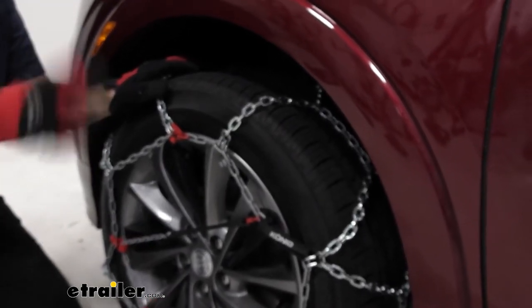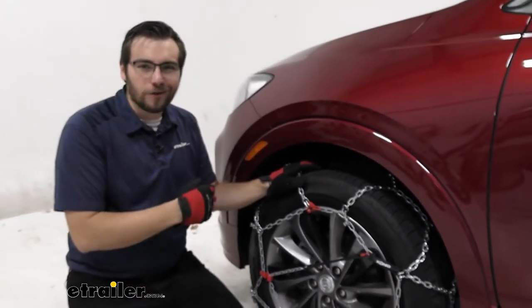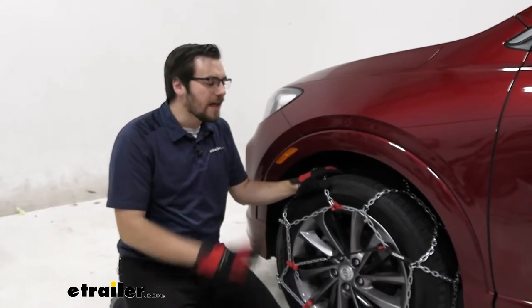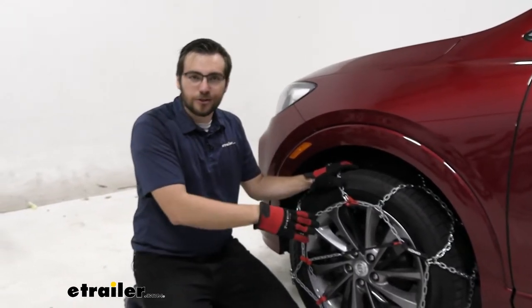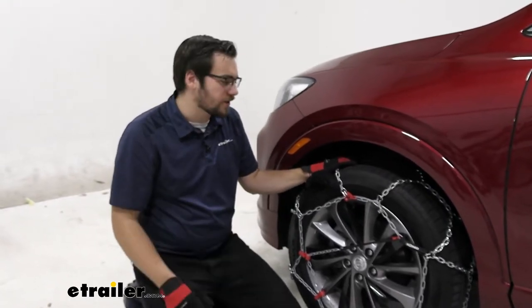With maintenance, with any chain, I highly suggest when not in use to take them off, spritz them down, get all those agents off of there, and then put a little bit of oil or grease on them. That can go a long way. We don't have to get too crazy, but that's going to make sure these last even during the off seasons — they'll be okay in storage and ready to go the next year.